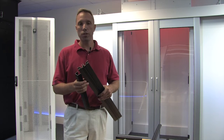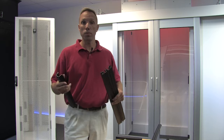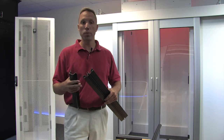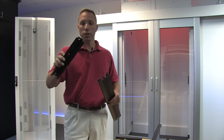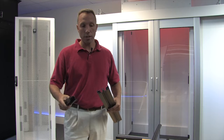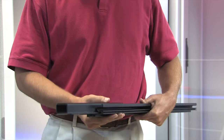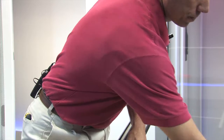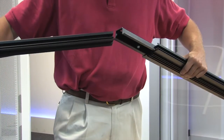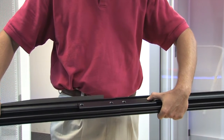When we ship you an extrusion piece, the longest we can ship is 96 inches. What if you need to make one longer, or you have a cut piece and need to put two pieces together? What you would do is use your joiner. The joiner piece slides right into the extrusion — you screw it down on one side, join your other piece together, and now you have one long section.